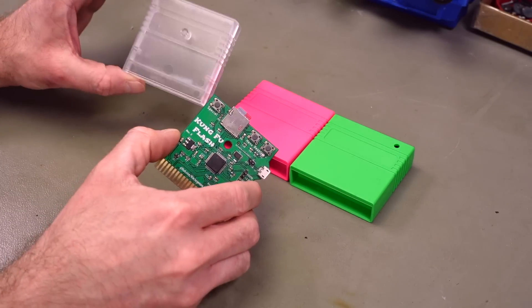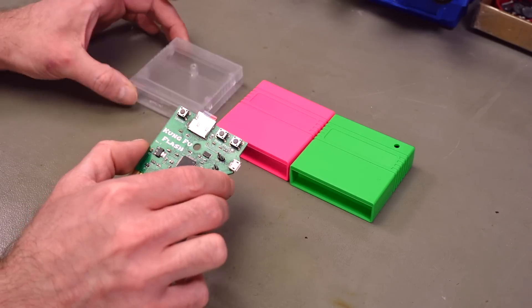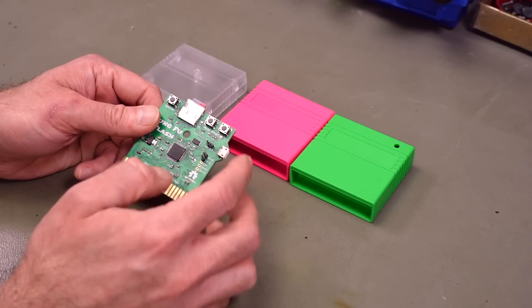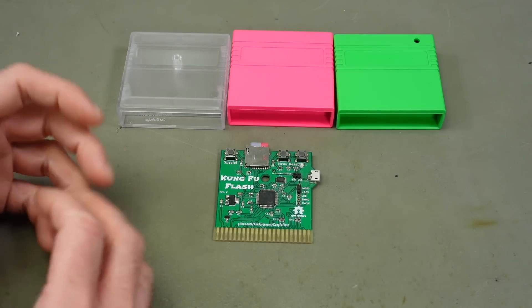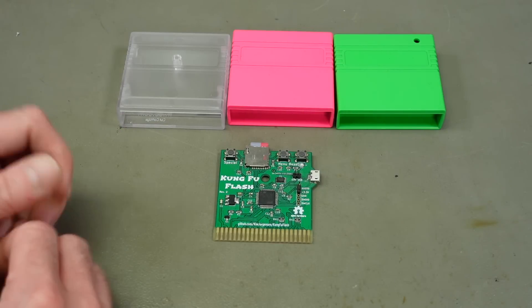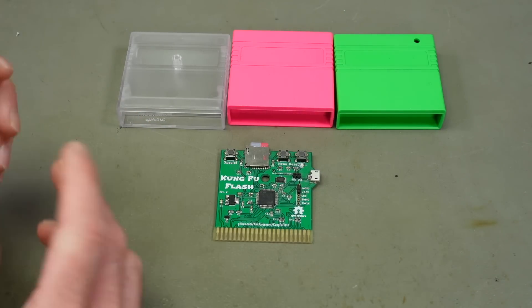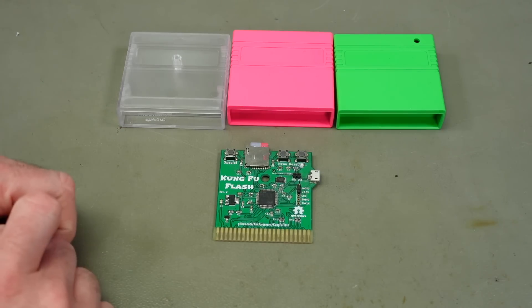The Kung Fu Flash is designed to fit into one of these, so I'm going to use one and modify it slightly because we need some cutouts for buttons, a USB port, and an SD card port. You can also buy Kung Fu Flash cartridges already manufactured from TheFutureWars8bit, and they're not that expensive given the amount of stuff you can do with these, which we're going to take a brief look at later in the video.